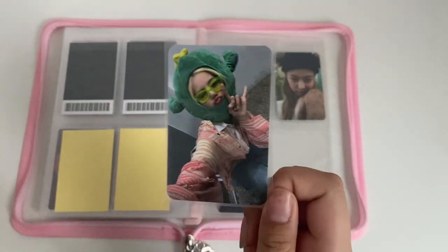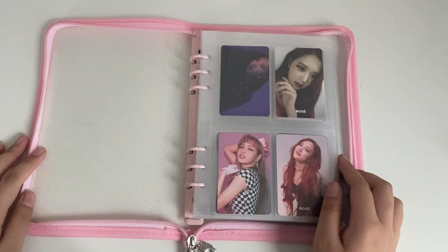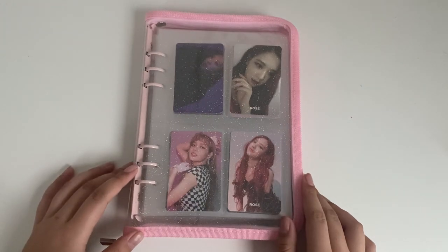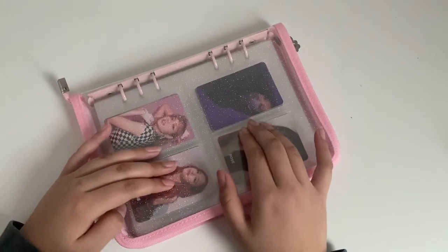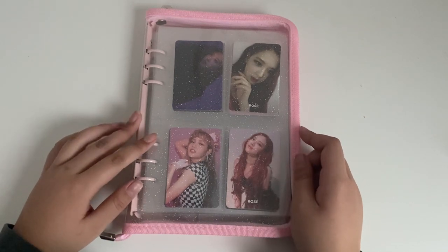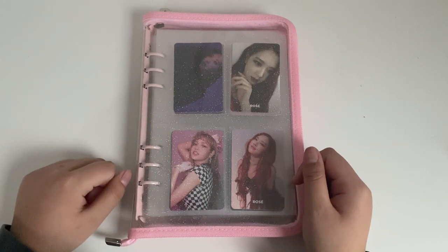This video is almost 30 minutes, so I'm going to hurry it up. I'm pretty sure I'm going to do a binder flip through at the end of the month — so look out for that. That's my Blackpink collection. Oh my god, this thing is thick now — there's like no space in between the binder pages. That was my collection — hopefully you guys enjoyed this mini storing photocards video. Sorry if I rambled and talked a lot, but I just had a lot to say. I hope you guys have a great rest of your day. Please like and subscribe if you would like. Bye!